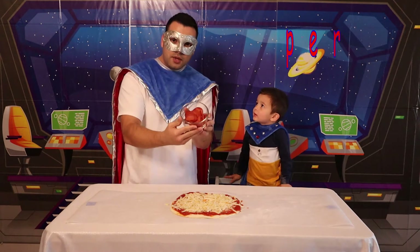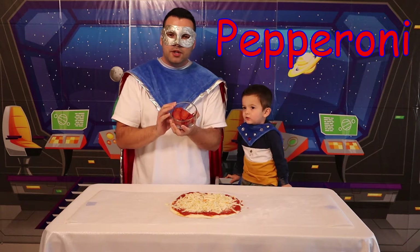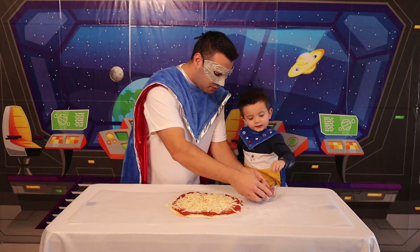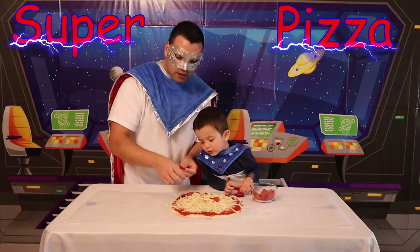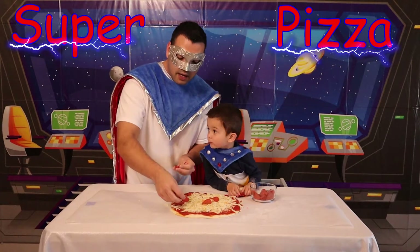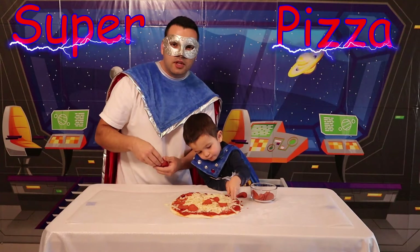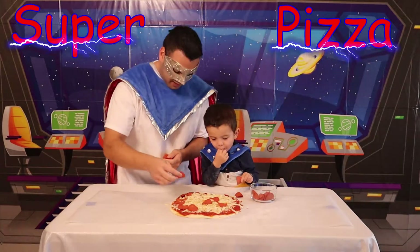All right kids, the next step is we're going to add pepperonis! Awesome! Ooh! We're using turkey pepperoni, but you can use whatever type you would like! Are you going to help me? Yeah! Okay! Let's put the pepperonis on the pizza! You can put them in any way you would like — you can make any design, put them in a circle, you can do double layers, you can make a triangle! Whatever you want to do, we're having fun! Yay!